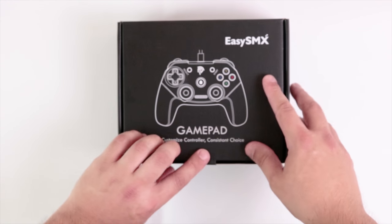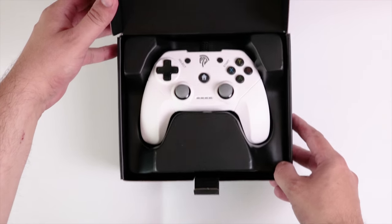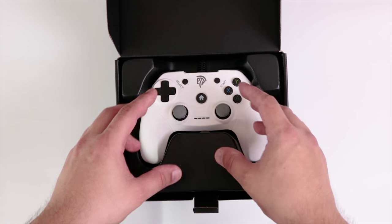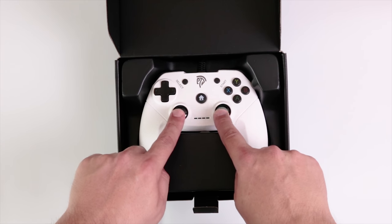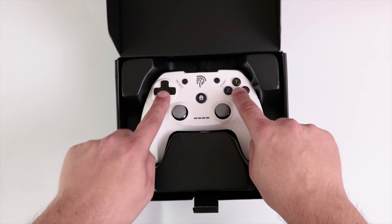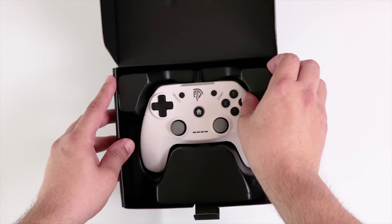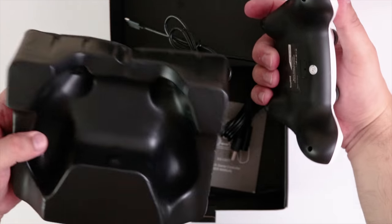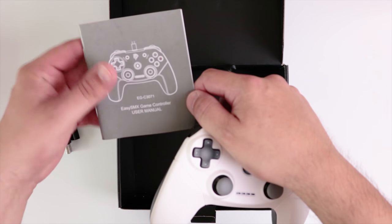Let's have a look inside the box. So this controller is white — it's got a very familiar kind of layout. On first glance it kind of looks like an Xbox controller crossed with a PlayStation controller, because we've got the two analog sticks and the D-pad, and the normal X, Y, A, and B buttons over to the right. There's also a cable and looks like some kind of user manual as well.